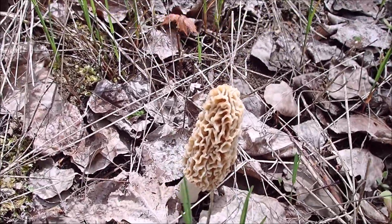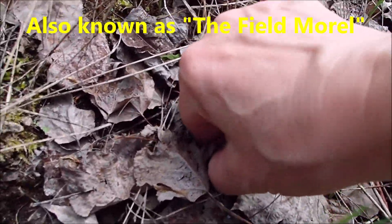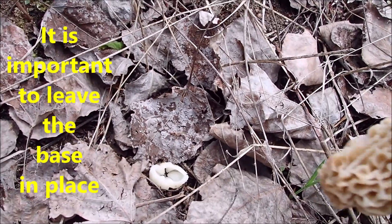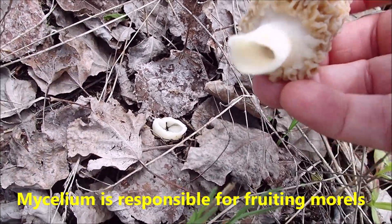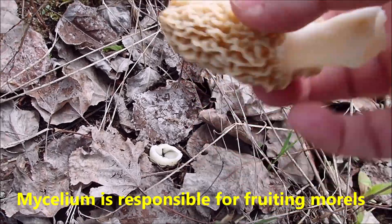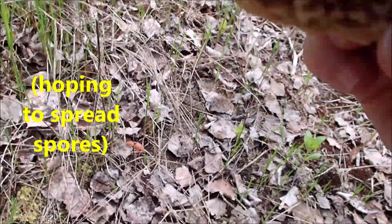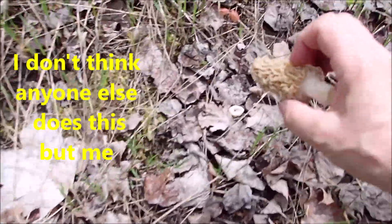There's one — that's what they look like. When I pick them, I pinch them off at the bottom. Some people use scissors. I just pinch them off, leave that, because the mycelium is growing underground, and I kind of shake them off and blow them off.